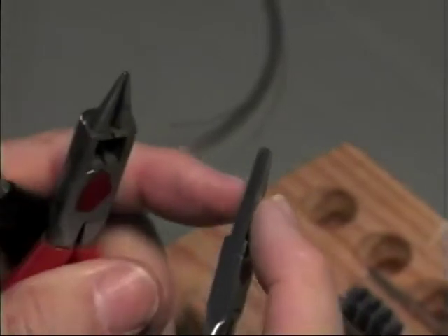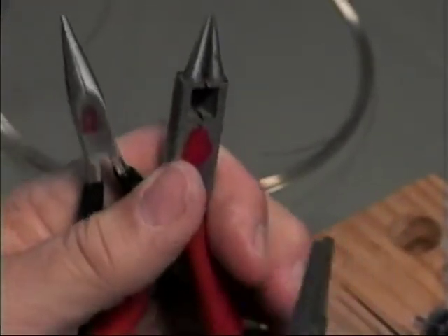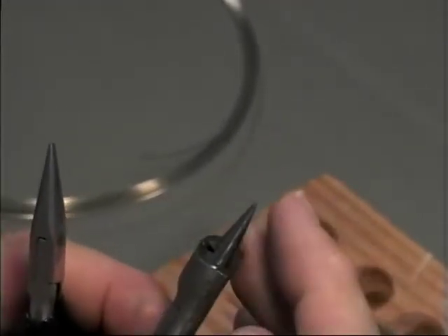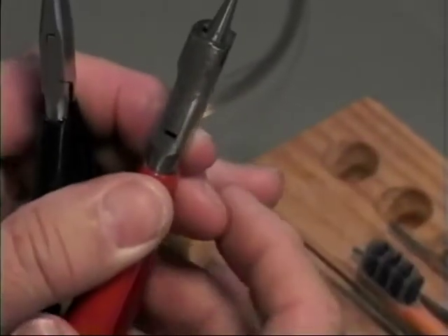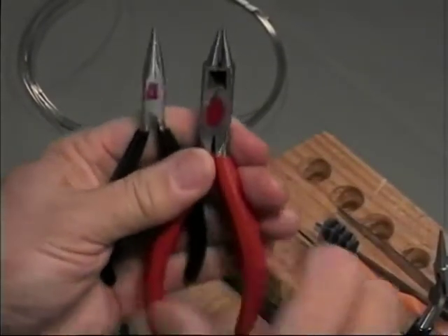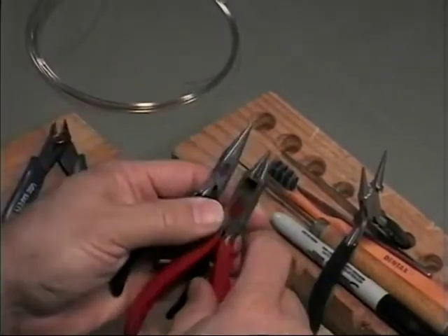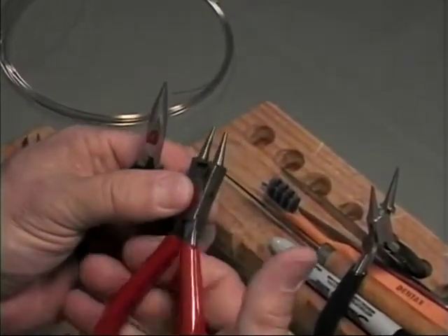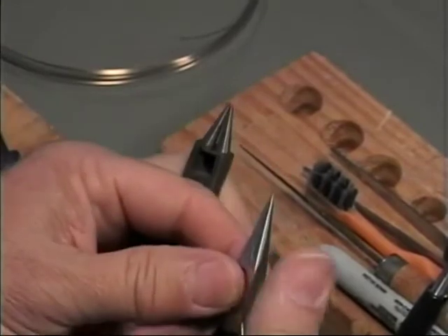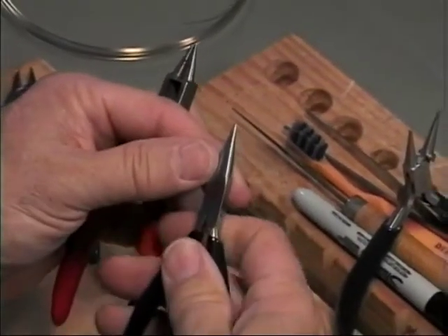The flat nose should be roughly three-sixteenths of an inch wide, and the round nose and chain nose should come to a sixteenth of an inch at the end of the jaws in profile view. Jaw length should be about an eighth of an inch. That said, I almost won't buy pliers without picking them up and feeling them — different pliers feel different in your hands. Some very nice or expensive pliers don't feel as good as the less expensive ones.